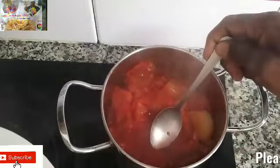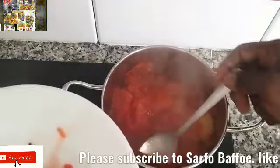Then remove the beetroot. Don't throw it away — don't eat it yet, we are going to use it again. Remove the cloves and the cinnamon stick.